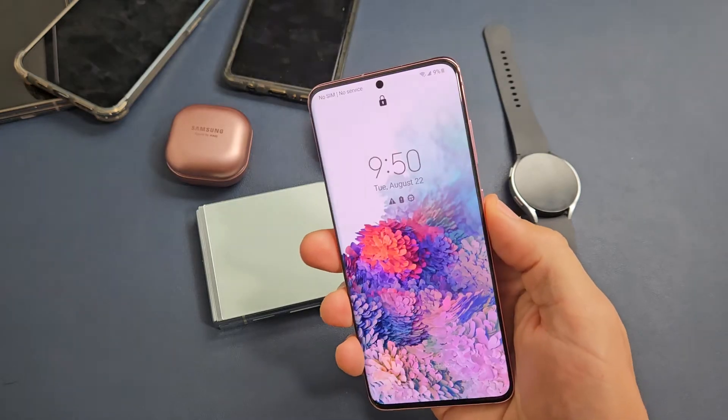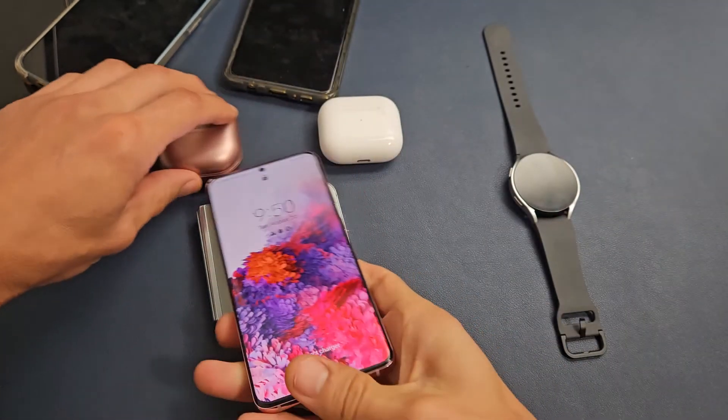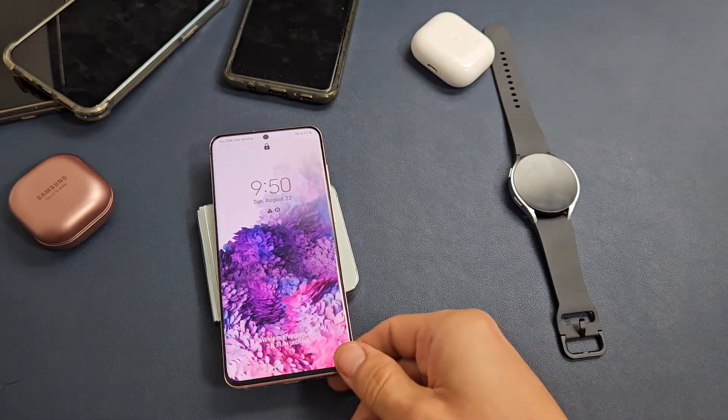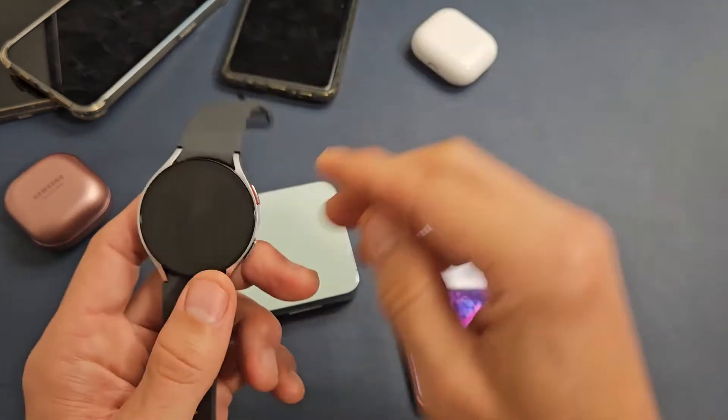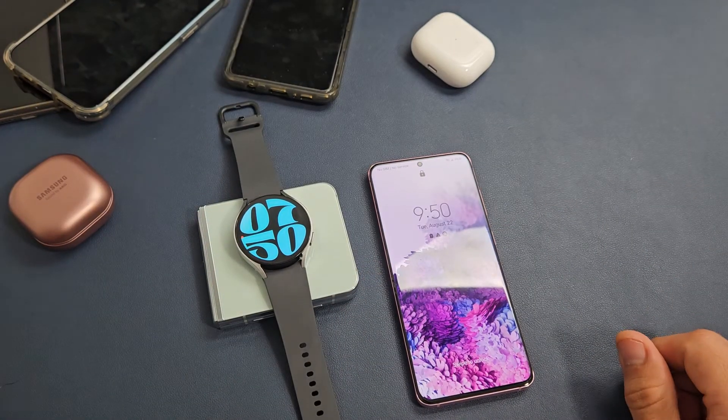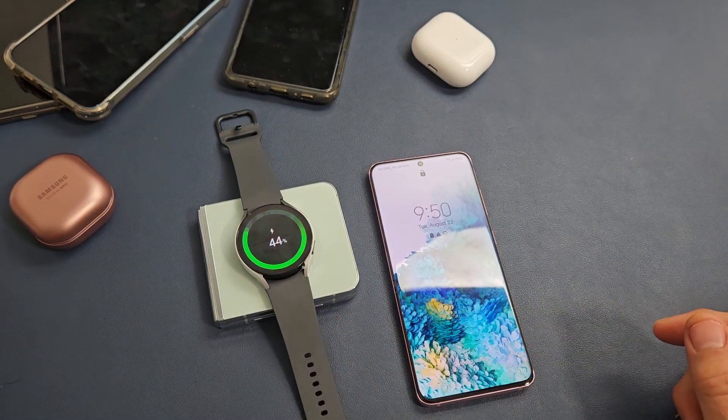How about — I think this is an S20 — Galaxy S20, no case. Let's see if that charges. Yep. And here's a Samsung Galaxy Watch 5. It should charge that as well.